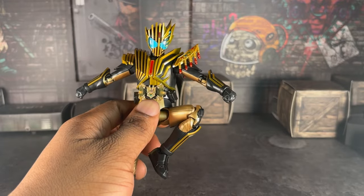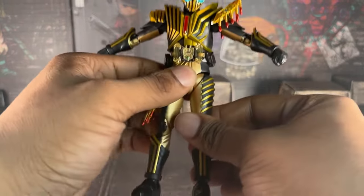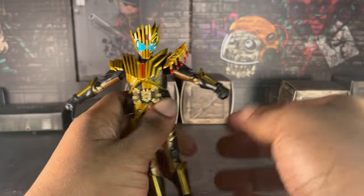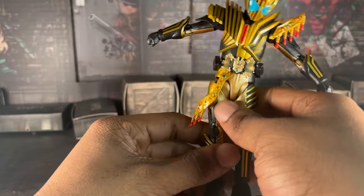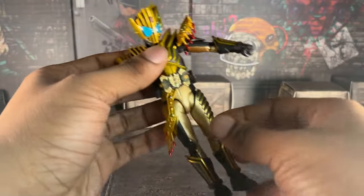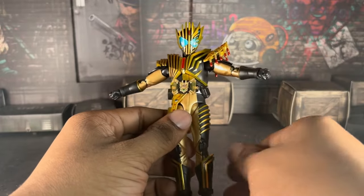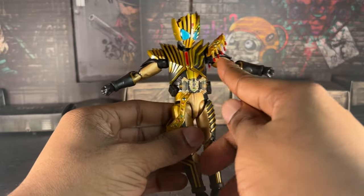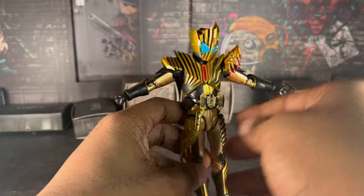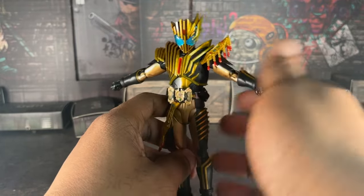One thing I want to point out - the gold does not match. Look at the gold here versus this gold - they don't match at all. And same over here: this gold does not match that one. They did the exact same thing on the two kinds of figures from what I heard, and I don't even have that other figure.